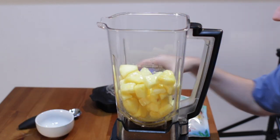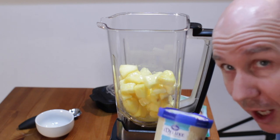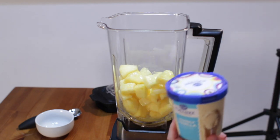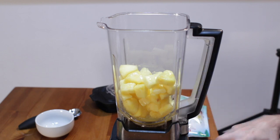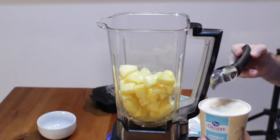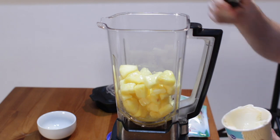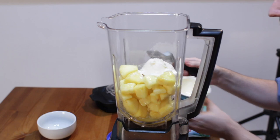Then we need vanilla ice cream — one heaping scoop of vanilla ice cream. I'm just going to grab a big old scoop of vanilla ice cream and put that in there.